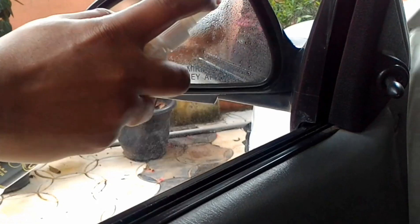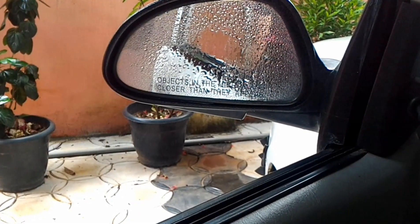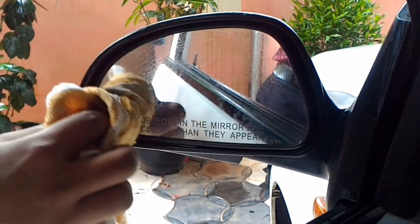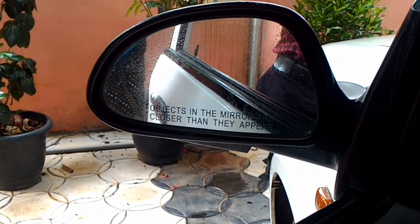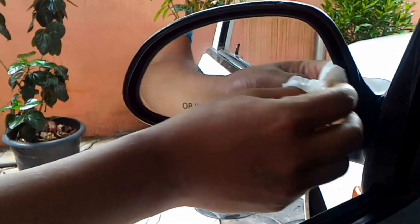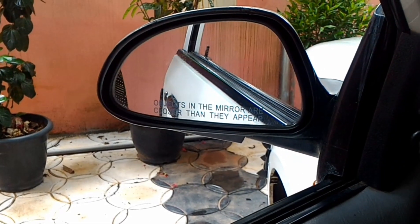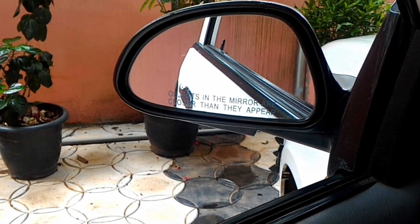First, we put a sprayer on the glass — a full light spray on the glass. We have to clean it. In this video, we clean the glass using an alcohol wipe. I will clean the windshield using a liquid in spray form.